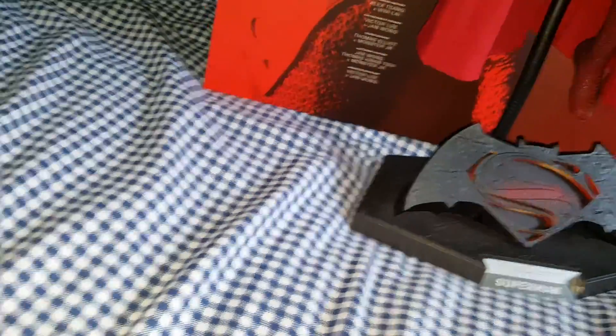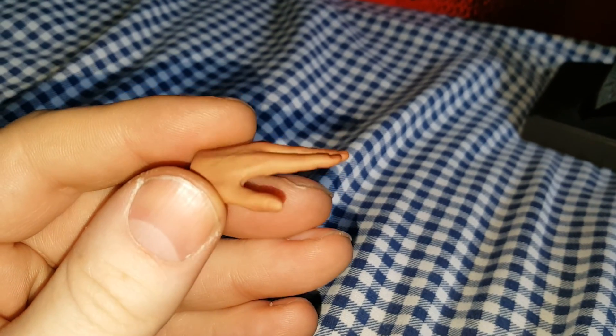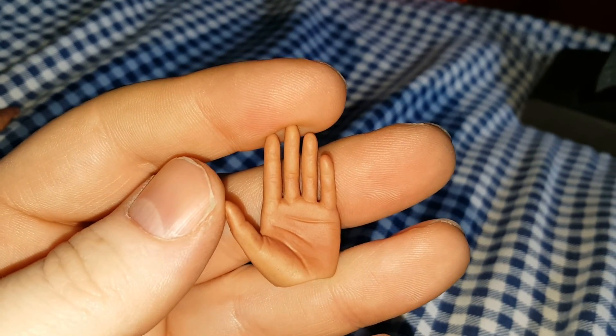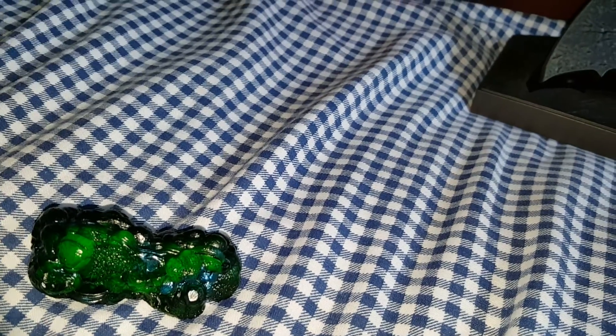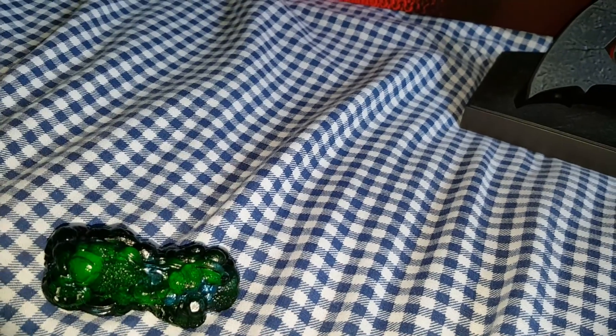The final set of hands are used for flight poses — just normal straight-out hands. You can see a bit of the shading a little better there. He's got left and right of those.